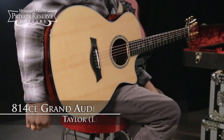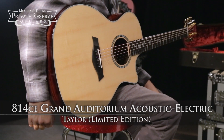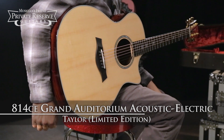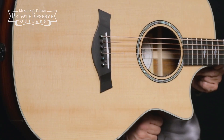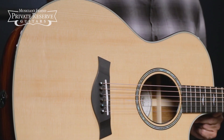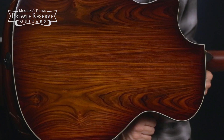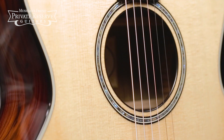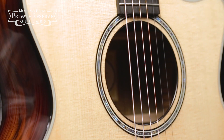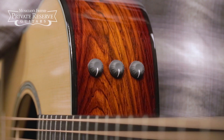This is the Taylor Limited Edition 814 CE Grand Auditorium Acoustic Electric. This beauty starts off with a solid Sitka spruce top with advanced performance bracing, and then beautiful cocobolo back and sides with ebony binding. You've got a power rosette edged with ebony and ivroid, and then the Taylor ES2 pickup system and electronics.